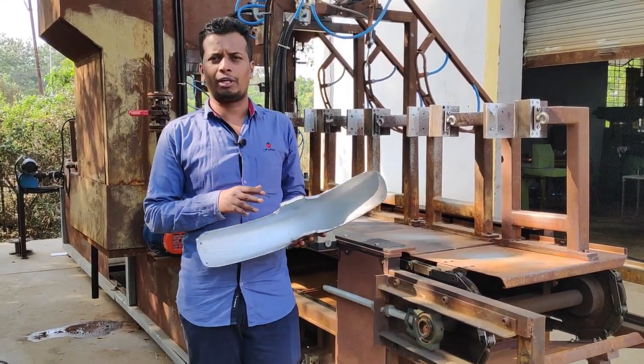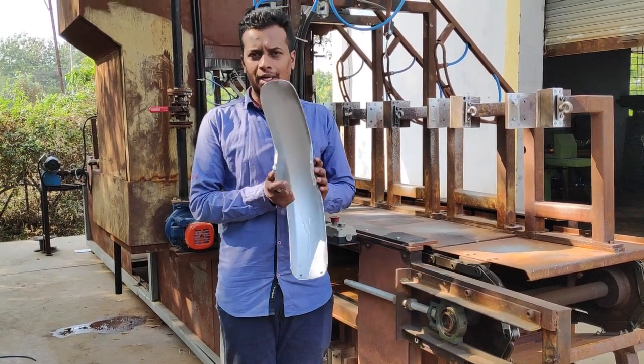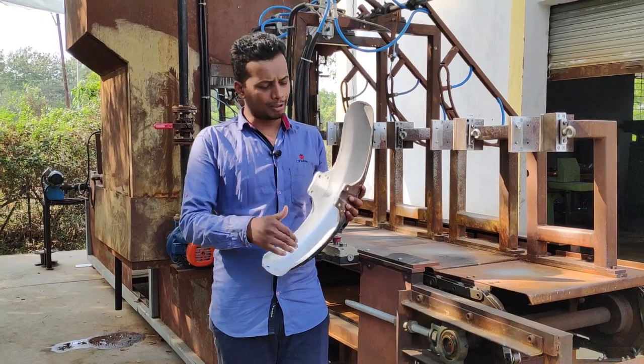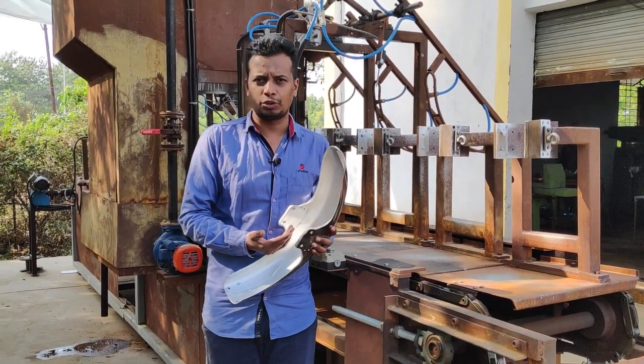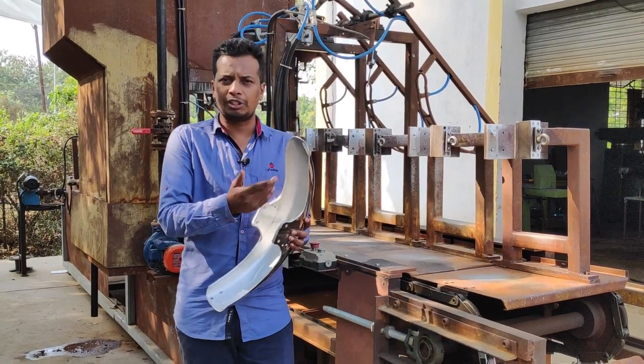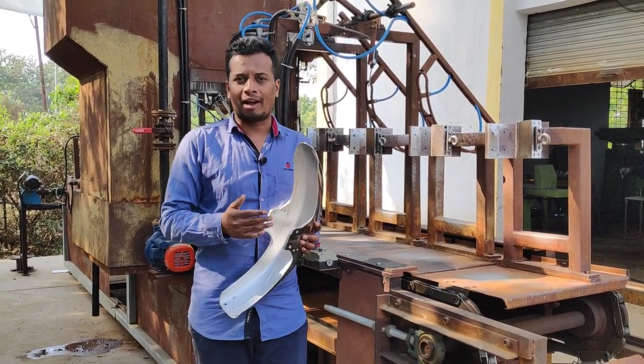First of all, I'm going to tell you about the first component. This is a fender which is on the front tire. We had to paint the inner side for the customer. It started as a manual operation. We have done a S.P.A. mission here, in which the paint and manpower are very safe.